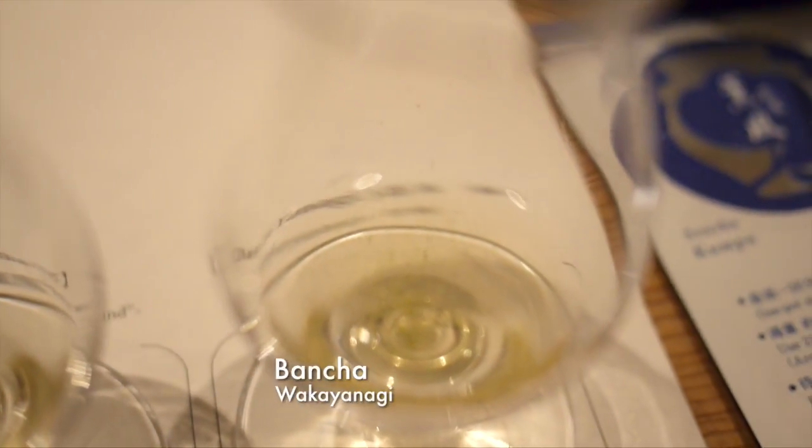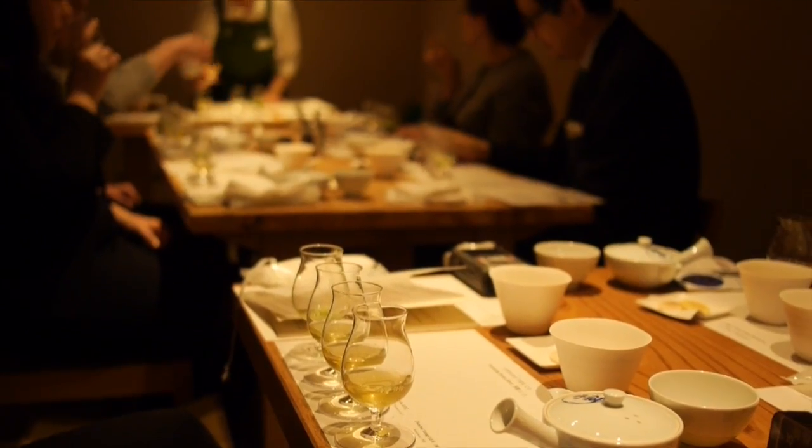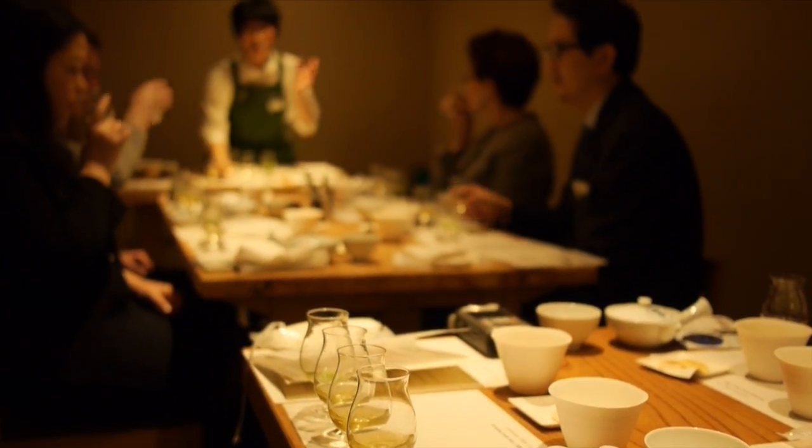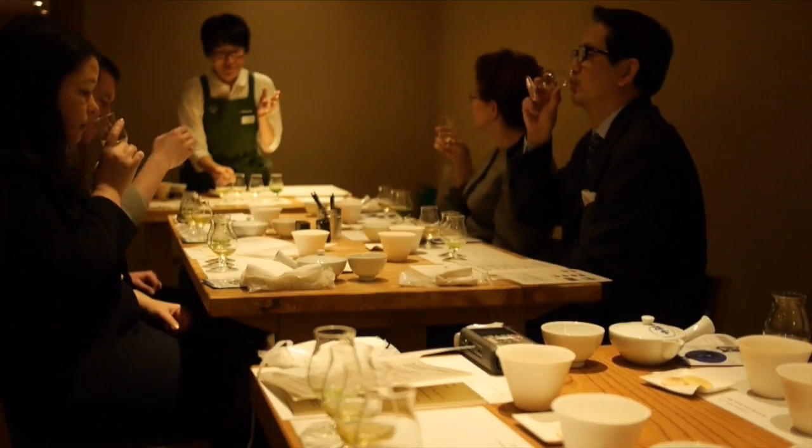you will prefer sencha and bancha. Bancha, or yanagi, is the most astringent and the easiest to drink. Sencha has more body, and gyokuro has the most body.